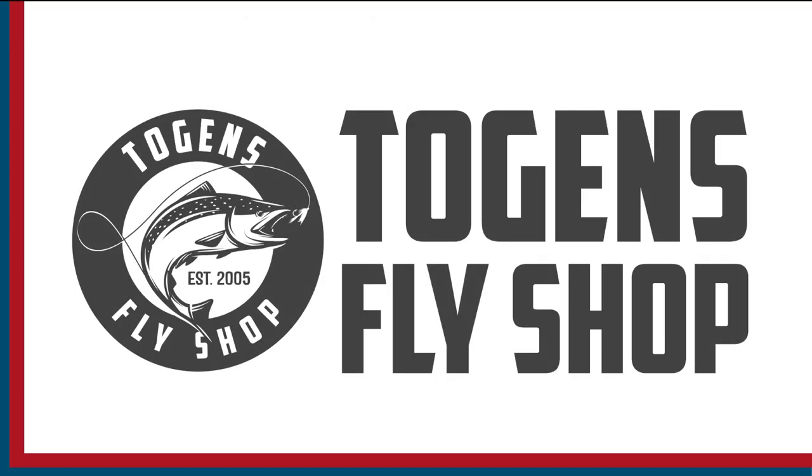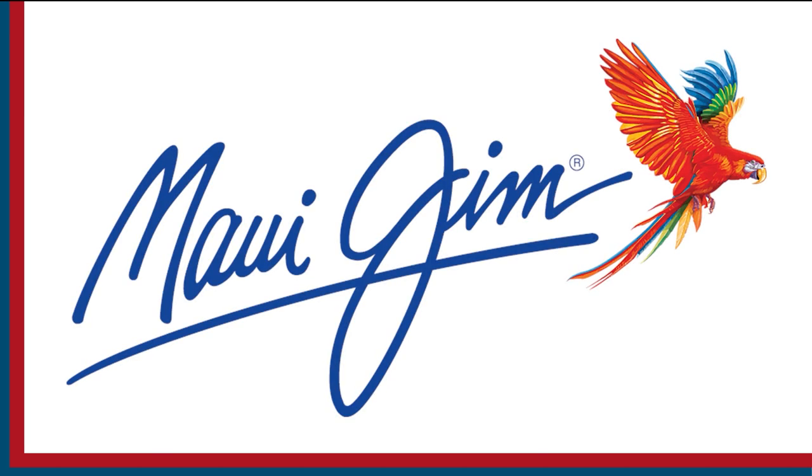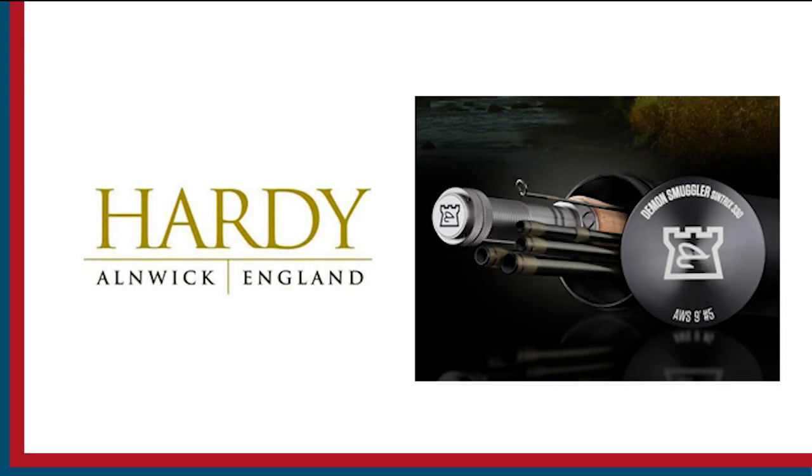Sport Fishing on the Fly is brought to you by Togan's Fly Shot, Maui Gym Sunglasses, and Hardy Rods and Reels.